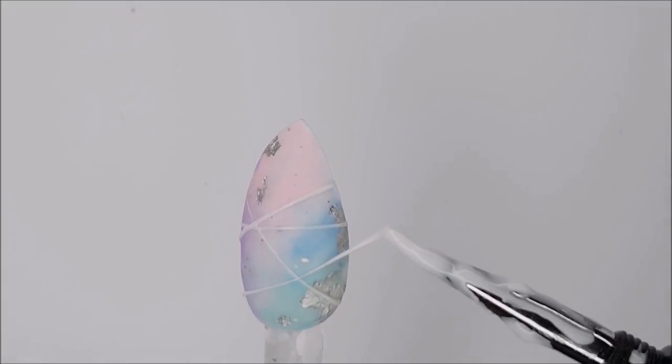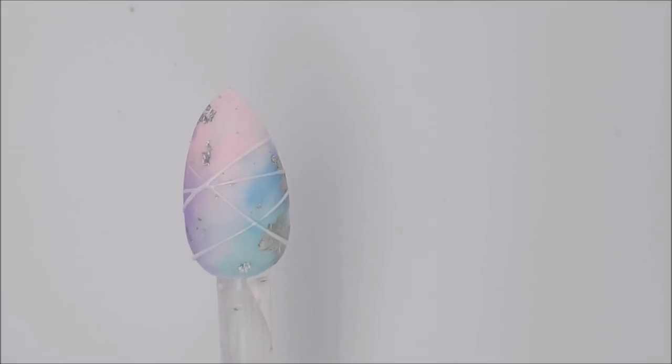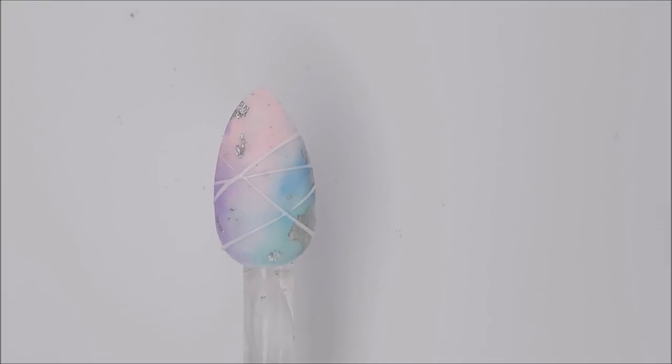When you're happy with the placement of your lines, cure the hard gel for the full curing time. When it comes out it will have a sticky layer on it, so you can wipe that away with some alcohol.